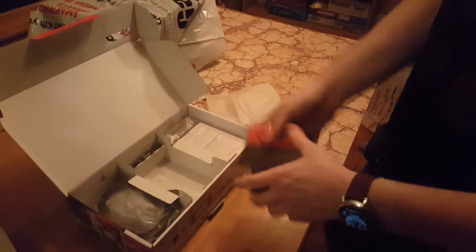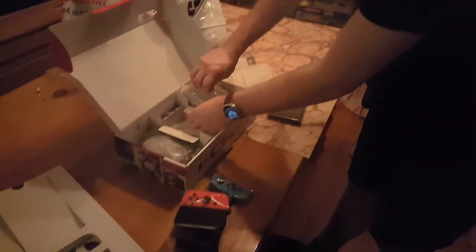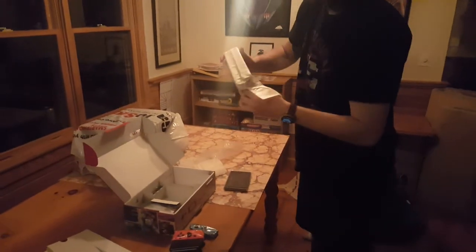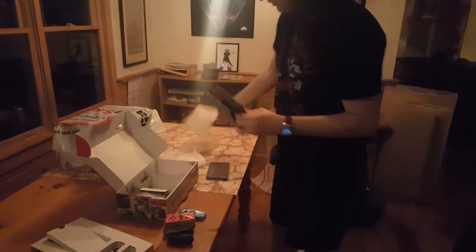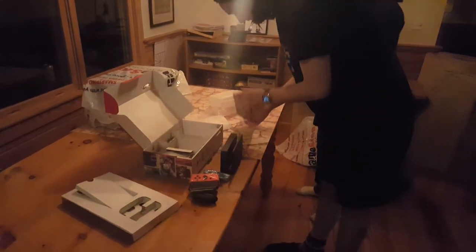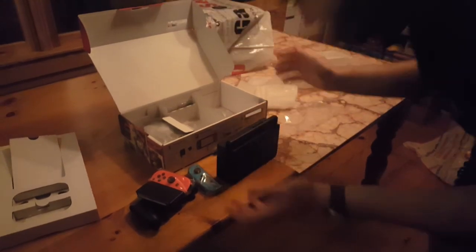This is the station for the controllers. We're not using it on the screen, I believe. This is the station where you put the Switch on when it's plugged into the TV. That's pretty small. Yeah, cool. Sleek. You can just slide it in like that.